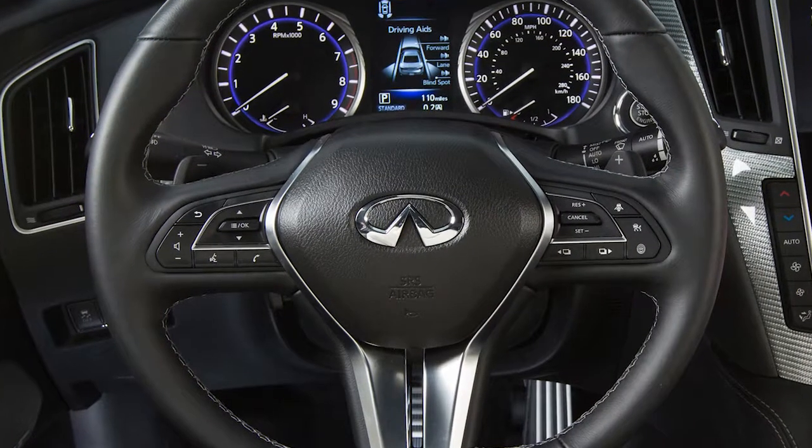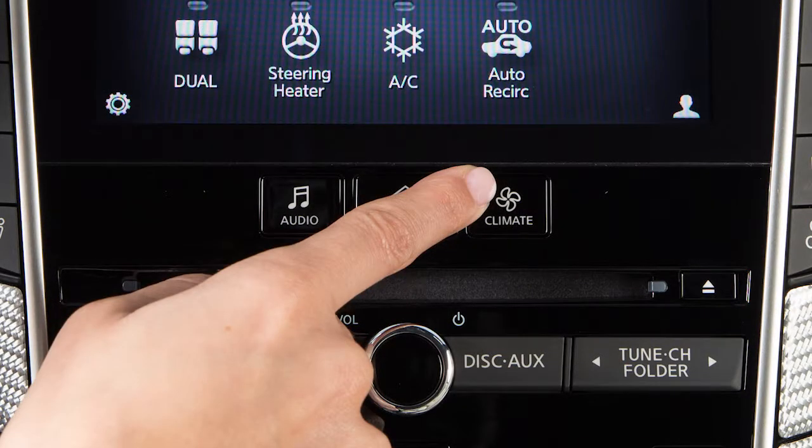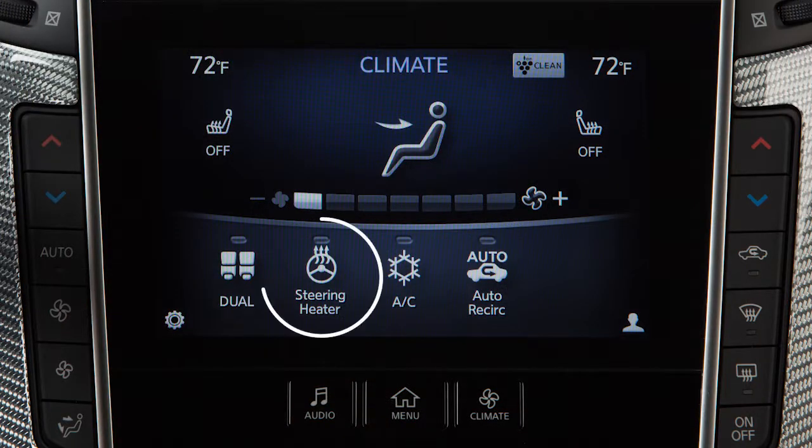To use the heated steering wheel feature, first start the engine. Press the climate button on the control panel, then touch steering heater. The indicator light will appear on the screen and the heated steering wheel will activate. It will automatically turn off after a period of time.